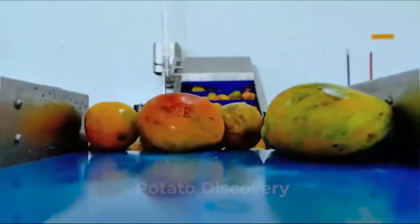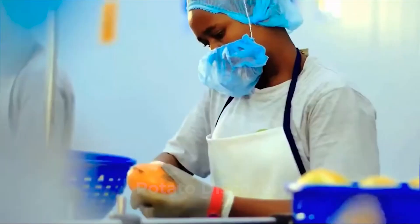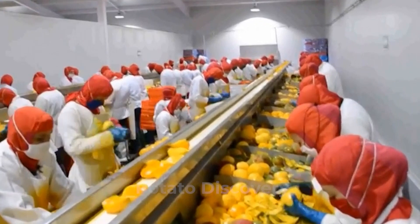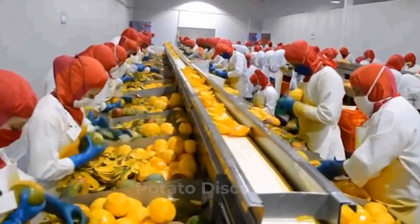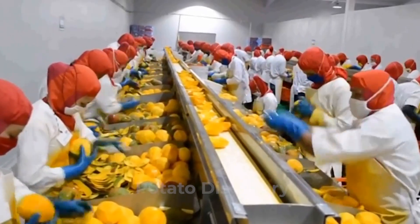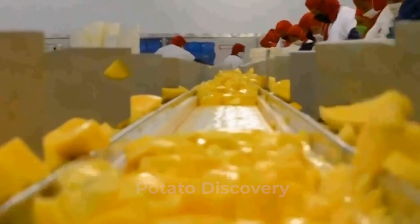Mango juice is also considered the most delicious gift in the summer from nature. This is why we decided to show the overall process of how mango juice production is done in a mango factory. Watch till the end and click subscribe and the bell button on our channel to see more videos like this. Enjoy!